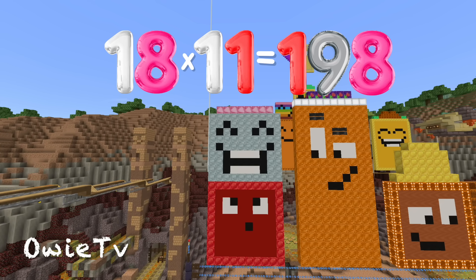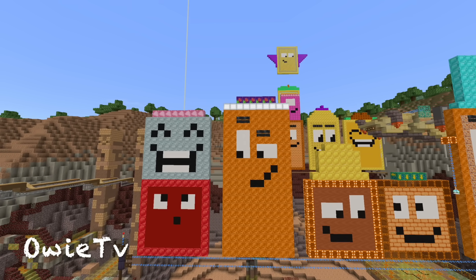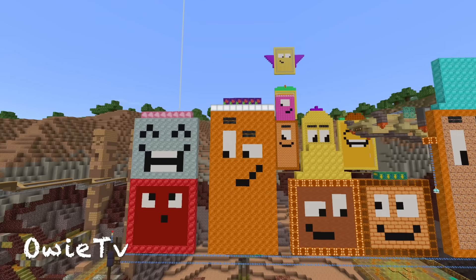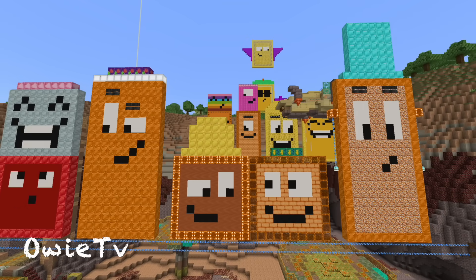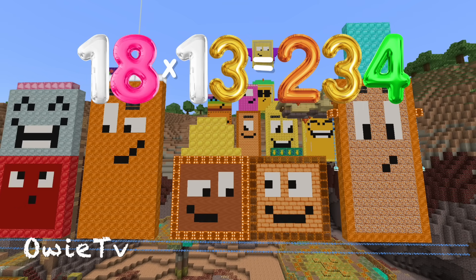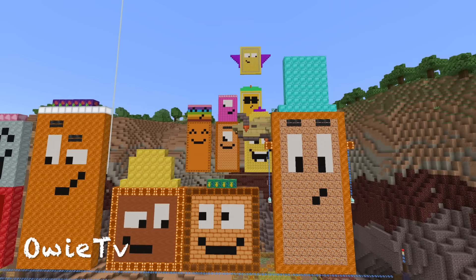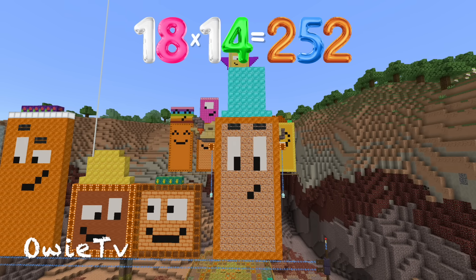18 x 11 is 198. 18 x 12 is 216. 18 x 13 is 234. 18 x 14 is 252.